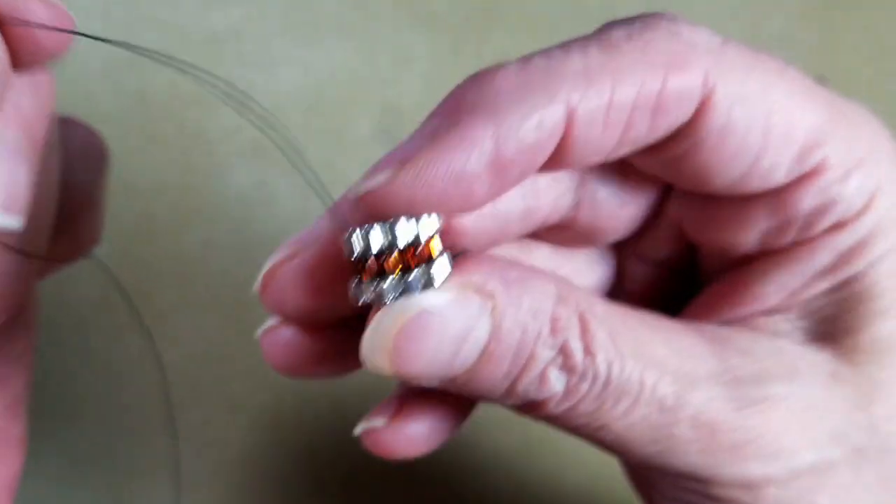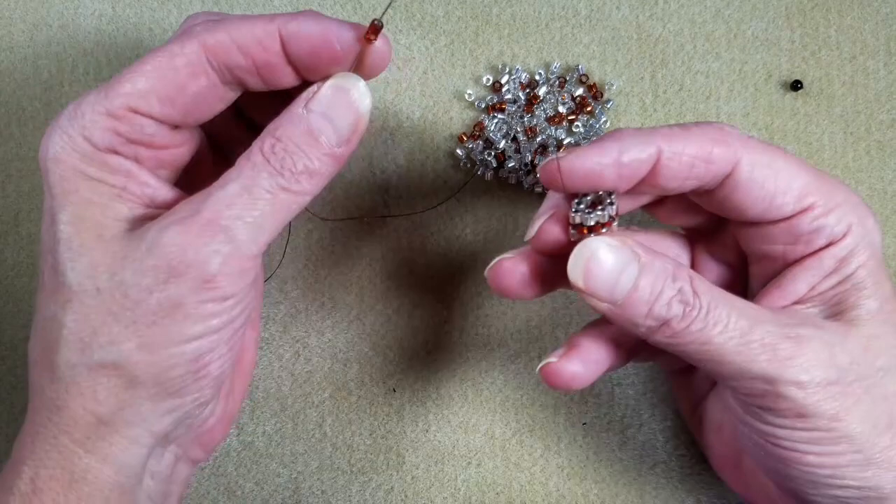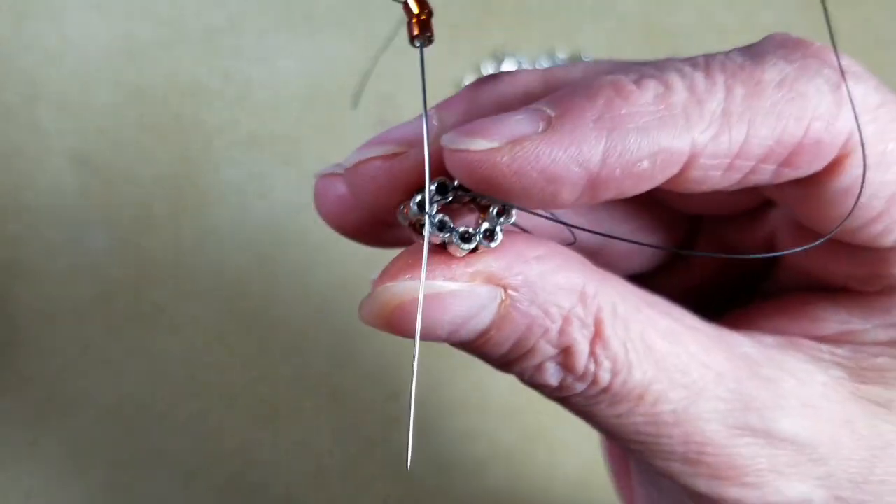And that is how you do tubular brick stitch. Then of course you would just start your next round the same way — picking up two and going under that first thread bridge. That's it for the basics of tubular brick stitch. I have another video coming out soon showing you how to do a spiral using tubular brick stitch, so stay tuned. Make sure you subscribe to my channel and head over to my blog for all that wonderful content on the website. Thanks for being such great fans and thanks for watching — have a beautiful day!